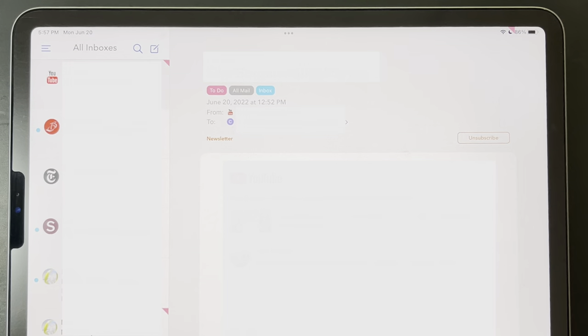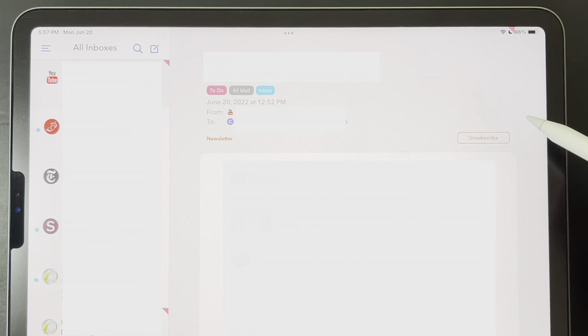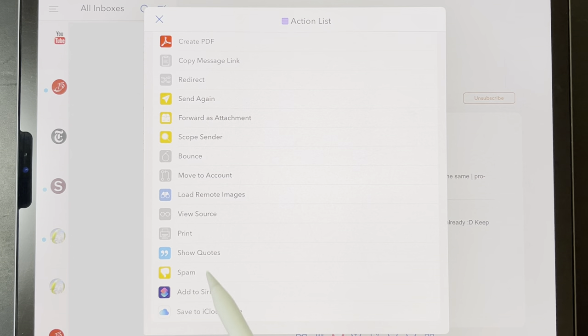Another thing I end up using a lot is the unsubscribe button. This handy feature finds the sometimes tiny and really well hidden unsubscribe button and puts it right up top, which lets you take yourself off those mailing lists super easily. And if that doesn't work, you can also choose to bounce the email — it ends up looking like your email address is not functional, which is sometimes enough to get you removed from really persistent mailing lists. And as always, you can mark emails as spam.